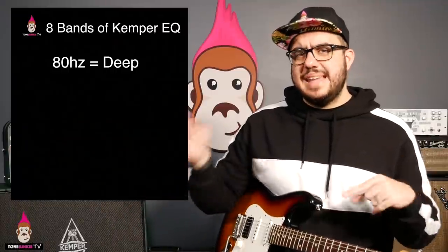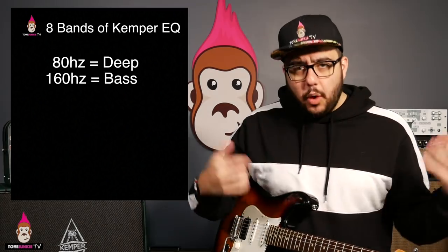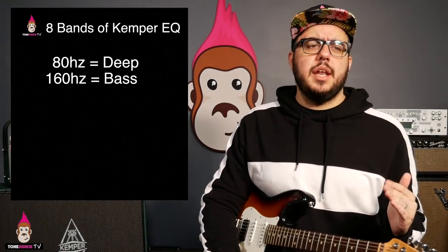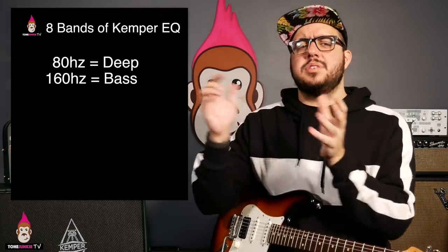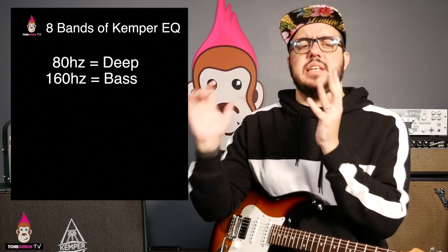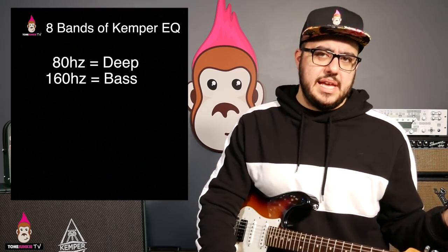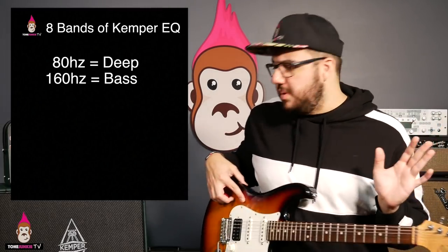80Hz is now called 'deep' — you've got the deeps in that tone. 160Hz is now 'bass.' 100Hz is usually where producers are cutting, sometimes down to 120Hz. Somewhere around 150 to 200Hz is a nice area to put up some bass that won't compete with the low end a producer wants to cut. That's my opinion, and I think it's true for a lot of styles of music. Rules are meant to be broken.